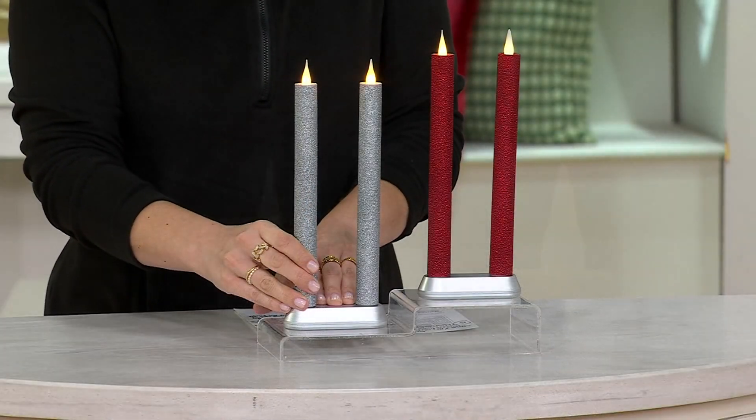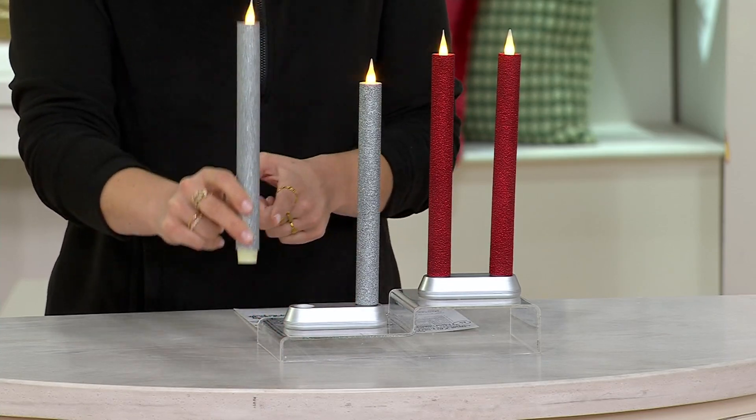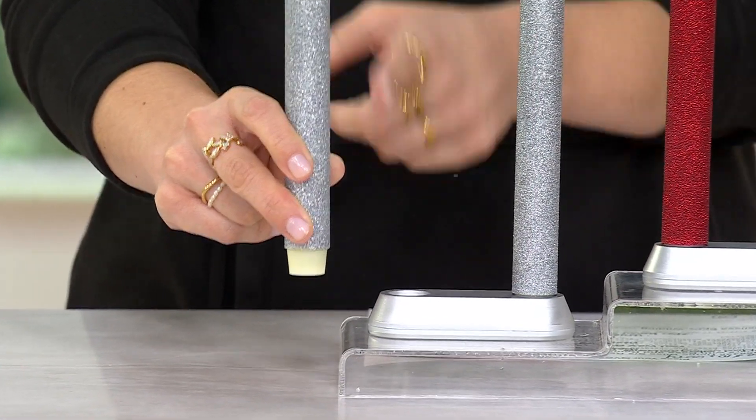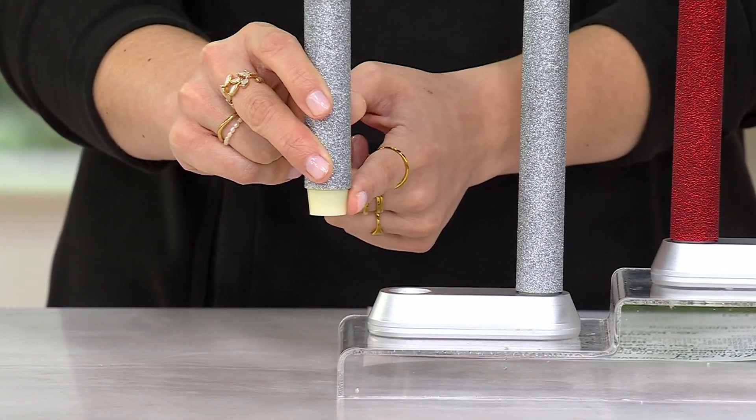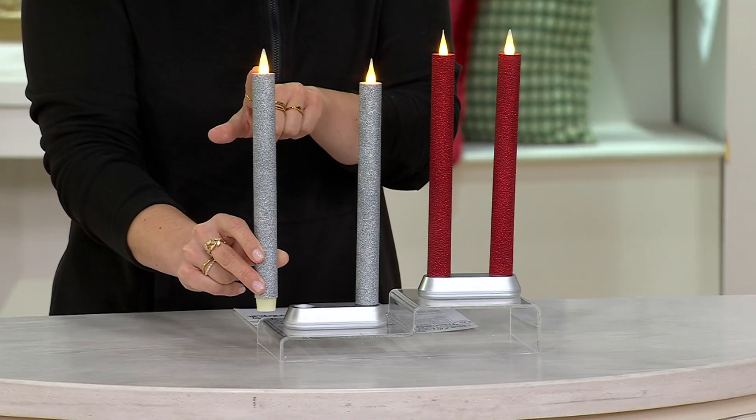You do not need to leave them on the base. You can remove them and place them into any of your beautiful taper candle holders. You will get multiple bases here to make sure that they fit perfectly, with a great flickering flame with movement.